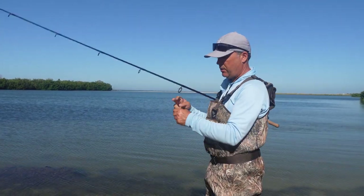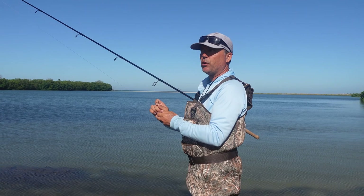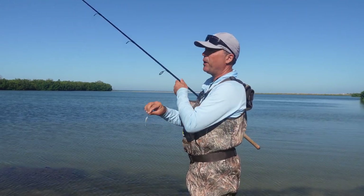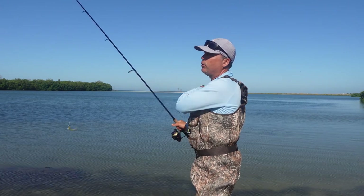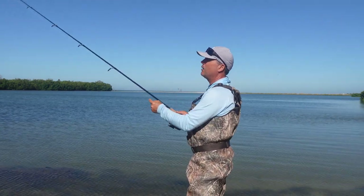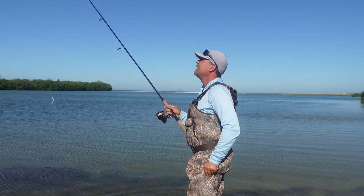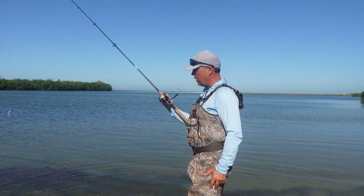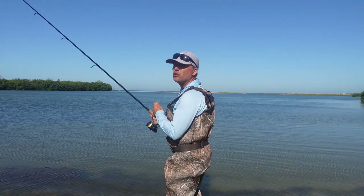We started with a greenie on a number one odd circle hook. We're gonna start with this and take it from there. If you see any big fish, I've got a 20-pound fluorocarbon leader, using a pump on the jig setup. Medium-fast action rod, 3000 ballistic reel — this should do the job.